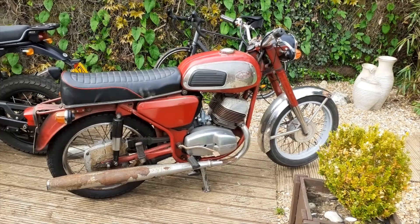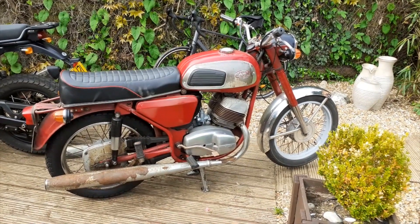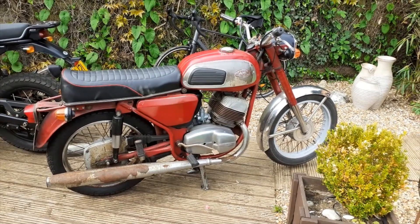So the next few months, hopefully before the summer is finished, I'd like to at least get it on the road. Not back to its former glory, because I don't think Jawas had much glory in the first place — but back on the road and have some fun with it.